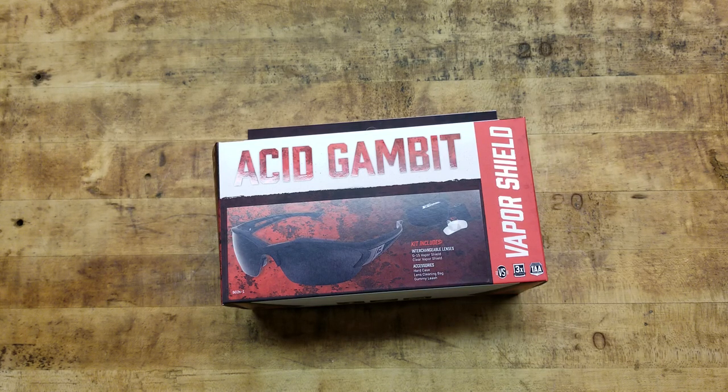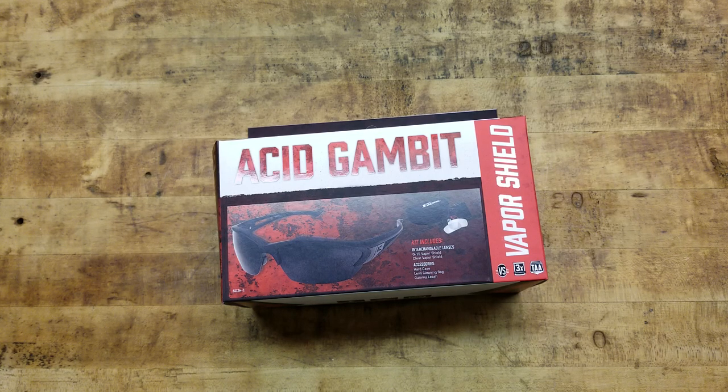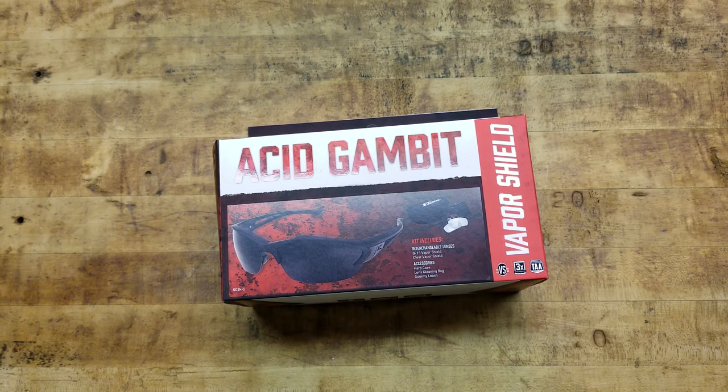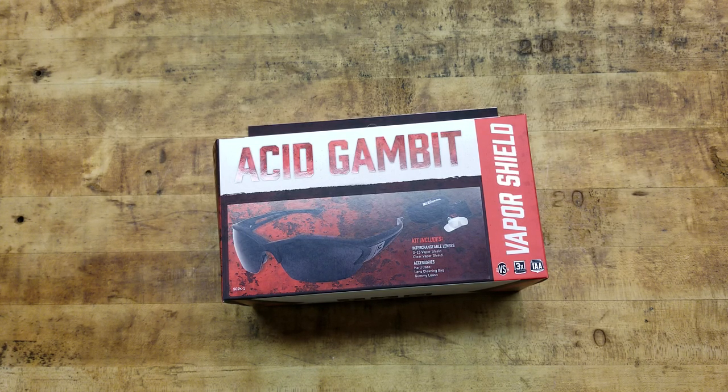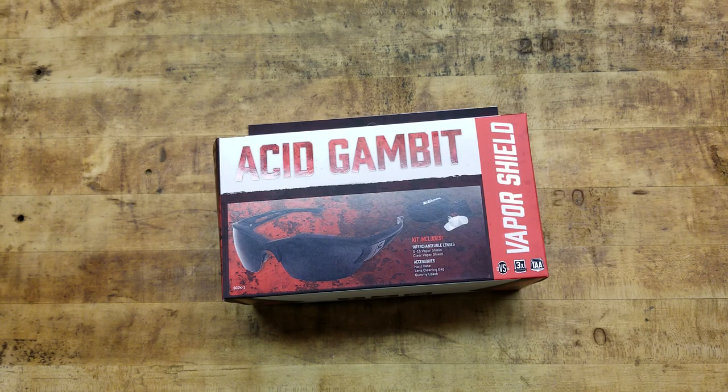Everybody that does that needs a good set of shooting glasses, and that's what we're talking about here today. They sent us three different varieties and outfitted every member of the team with a pair of glasses. They all come with their own little kit and accessories — it's super cool. They make really good stuff. This is the second pair, the second different model. We have three different styles of glasses, three different models, and they're all a little bit unique in their own way.